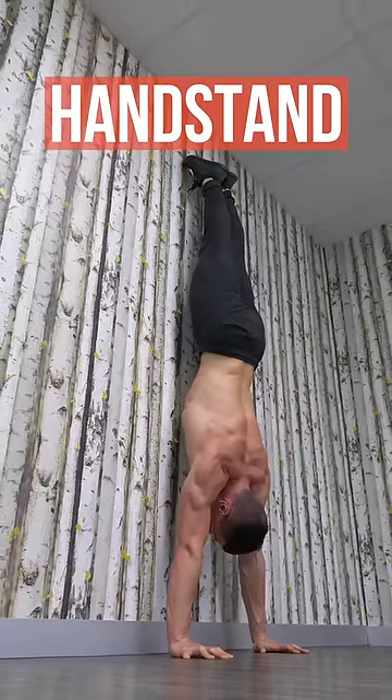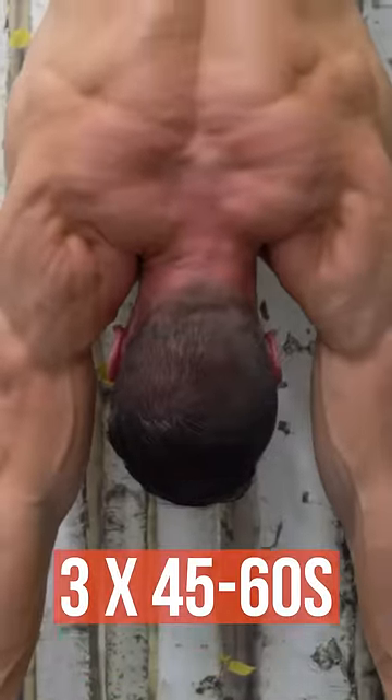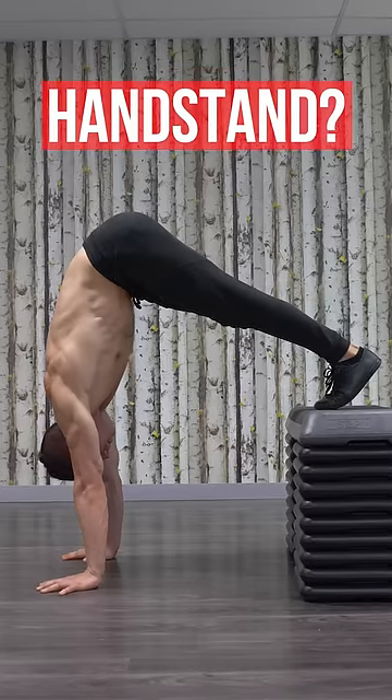Let's continue with handstand holds. Shrugs are a good way to grow traps and make isometrics fun. Can't hold a handstand? Do pike handstand holds instead. This trains the same muscles and will help you grow.